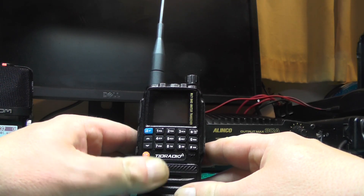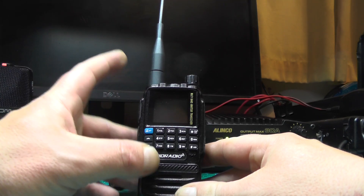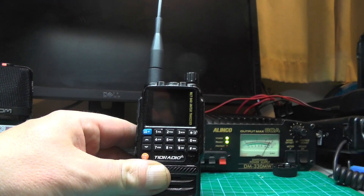You can program it via CHIRP, you can program it via the Bluetooth or the OD Master app. You can also program it with the front panel. I'll show you all of them in the video.